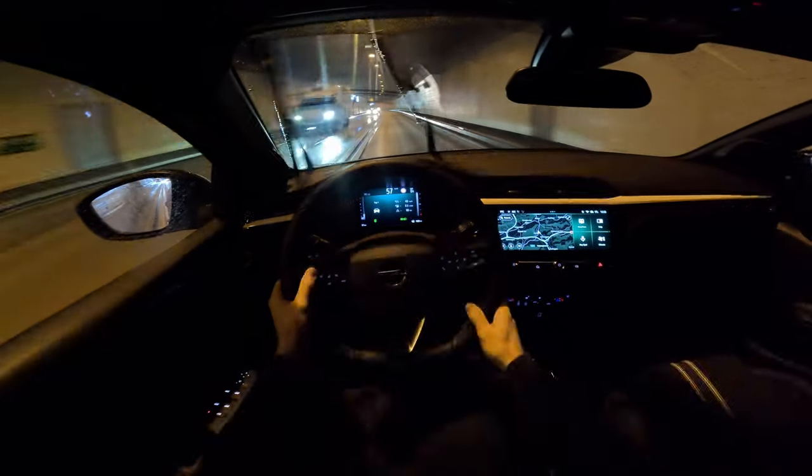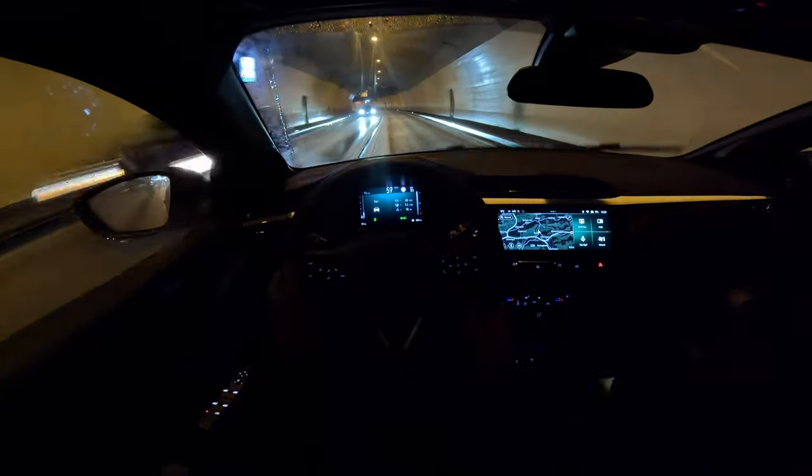The car stays pretty good on the road. In the dark here you can see a little bit of the ambient light and how it looks inside the cabin.